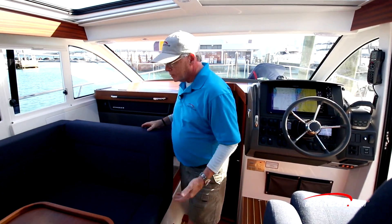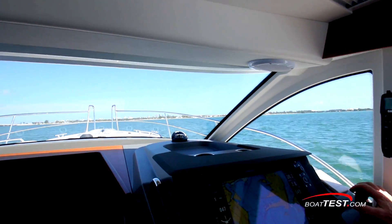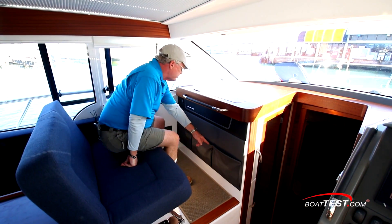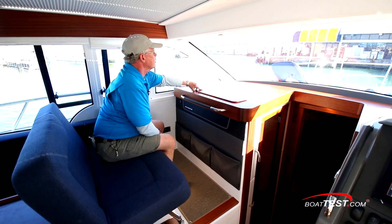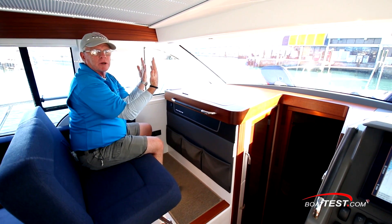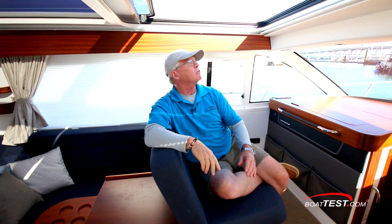When it's time to get underway, take a look at this: two across forward-facing seating so passengers can have the same point of view as the captain. This comfortable area has storage just in front, a leather-wrapped grab handle, and storage inside the mahogany cabinet. This can also be optioned out as an electrically actuated TV. There's a Fusion stereo on the port bulkhead and charge ports just ahead. And if we want to convert this into a berth, we have shades that can be pulled down, curtains that can be drawn across, and blackout shades for the skylights.